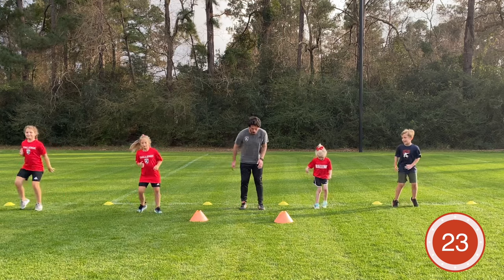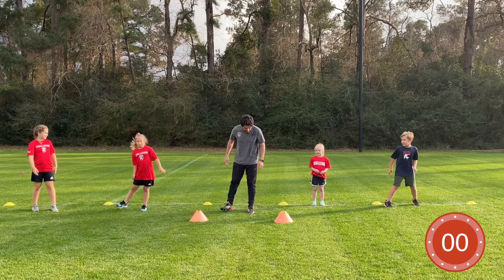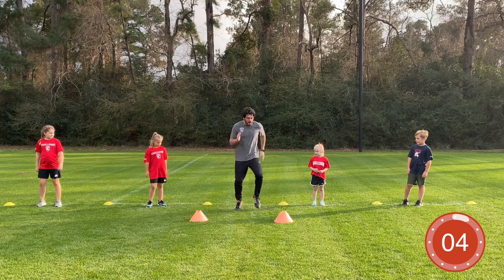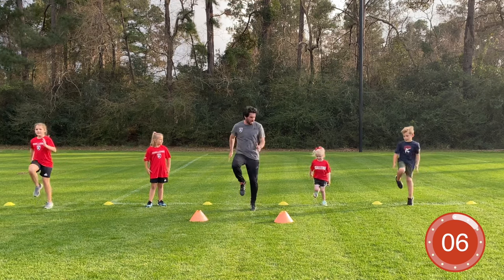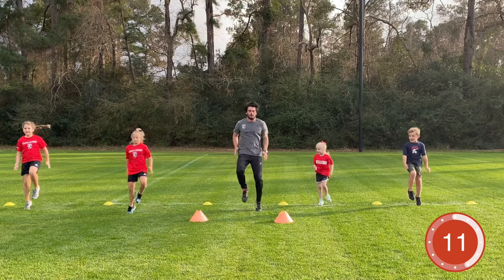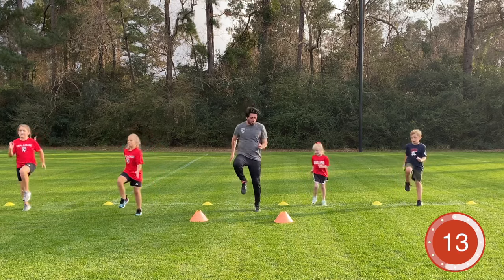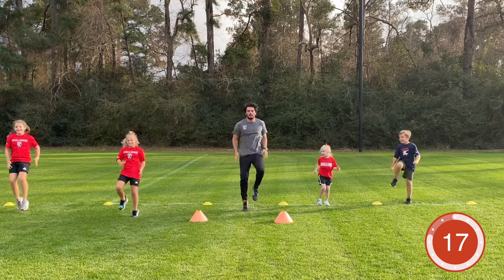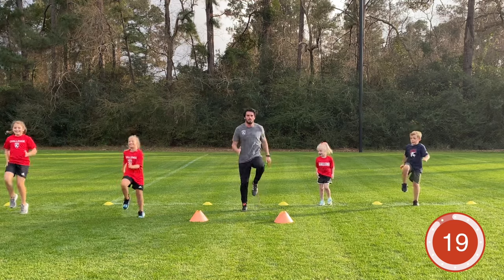Three, two, one — time! Next exercise: running on the spot. We're driving our knees up, arms pumping. Let's go — knees up, come up to hip height. Very good job! Keep working guys, knees up, knees up — come on Mila, you got it! Almost there.